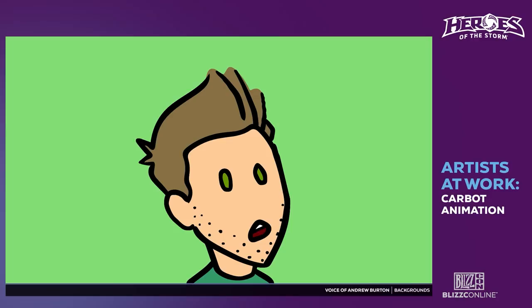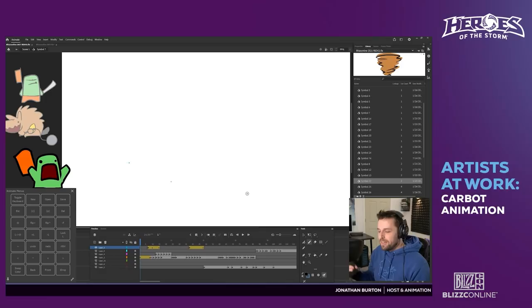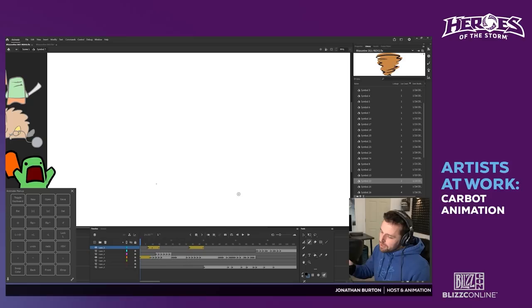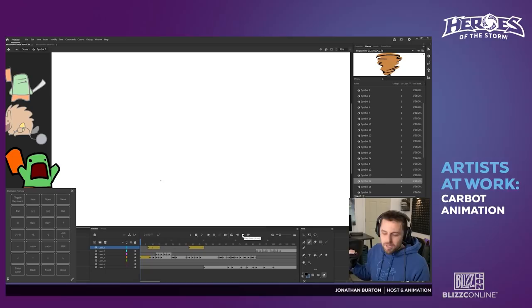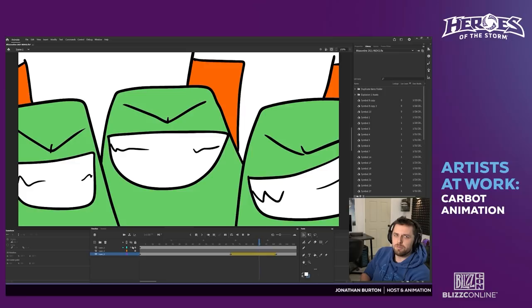Let's get started. We are using a program called Adobe Animate and we're drawing on something called a Cintiq, which is a screen you can draw directly on. I'm going to press play first so we know what we're doing — it's Hogger doing his thing and Samuro appears, three of them of course.